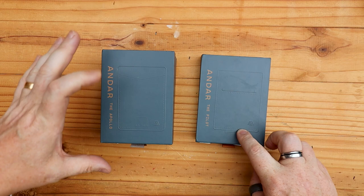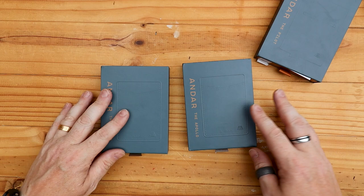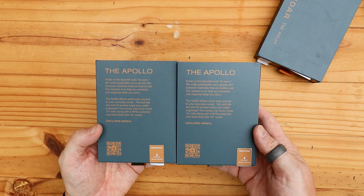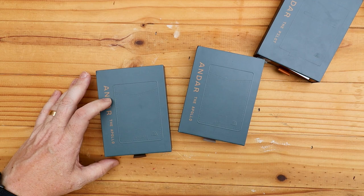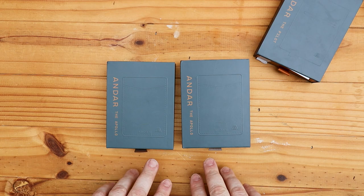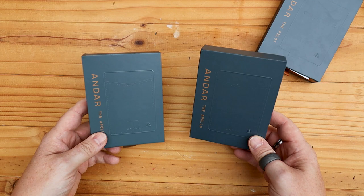So we'll have a look at both of these. This is the Apollo and this is the Pilot, and they've been good enough to send me two Apollos. The unboxing process is very simple but also very high end. These boxes are very nice. You've got a little bit of information on the back about the Apollo, and then you pull this little tab. The leather tab at the bottom is the same leather that is used for the color coding within.